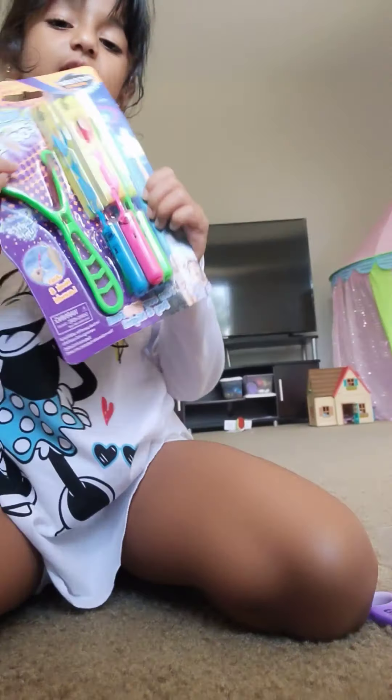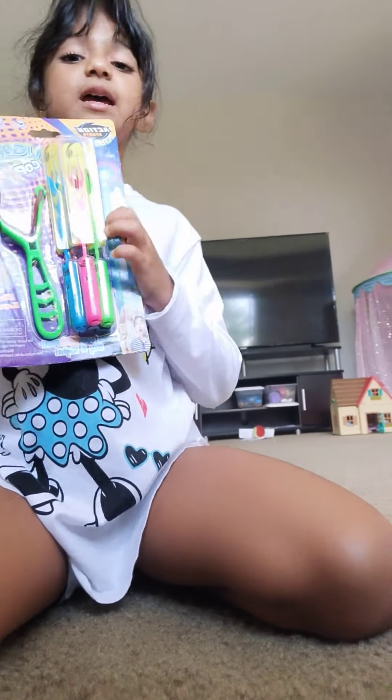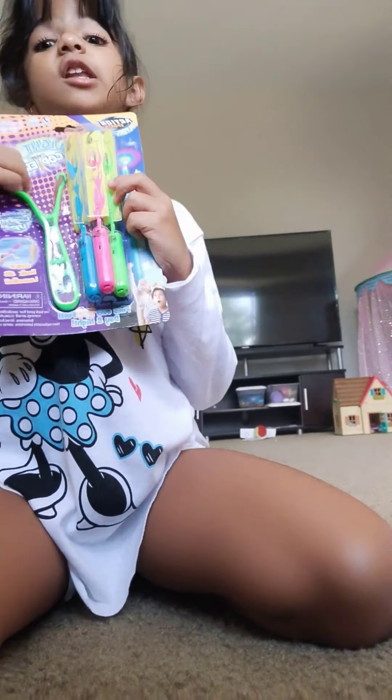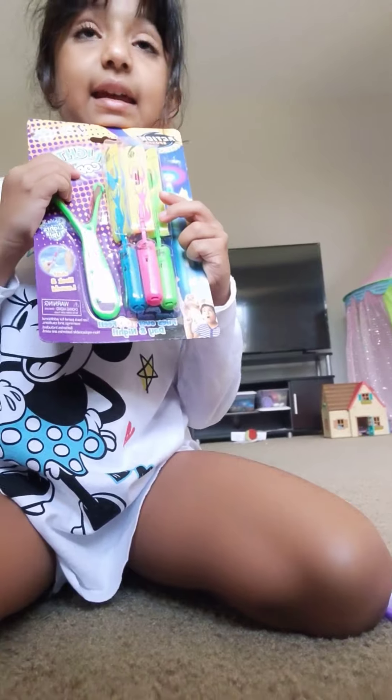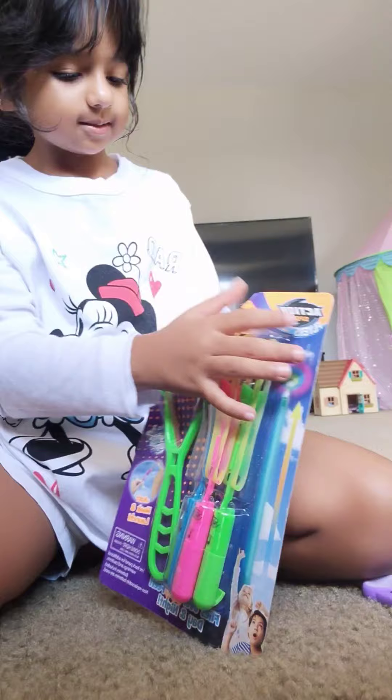Hi guys, this is a new toy. I love my new toy again. And I am going to unbox this again. And I love this. Let's see. I love it.